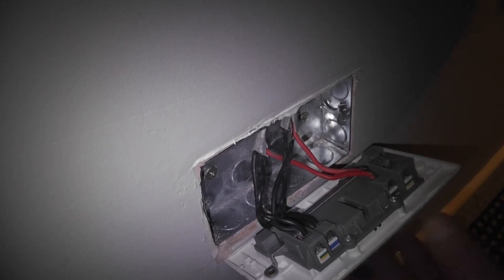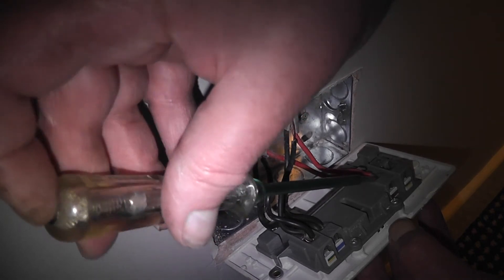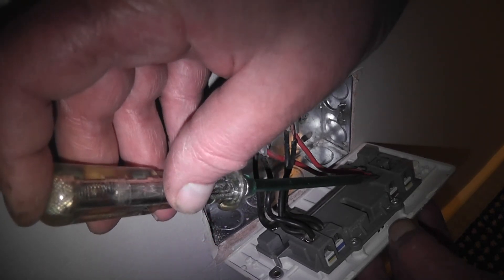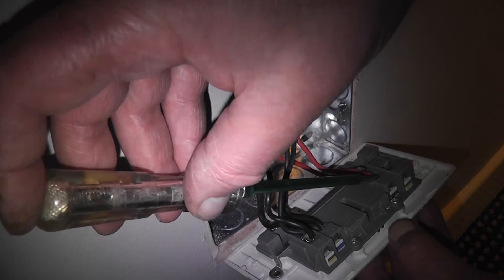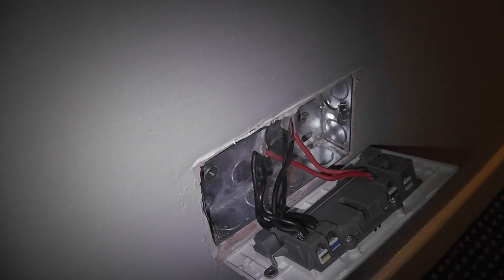Now to be doubly sure, put the phase tester on and hold it down with your finger on top — and it's not lighting up, so it's safe to work on. If for any reason it was lighting up, don't dare touch it. Next, we'll unscrew the wiring.